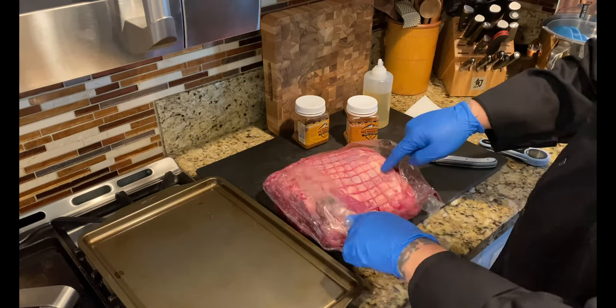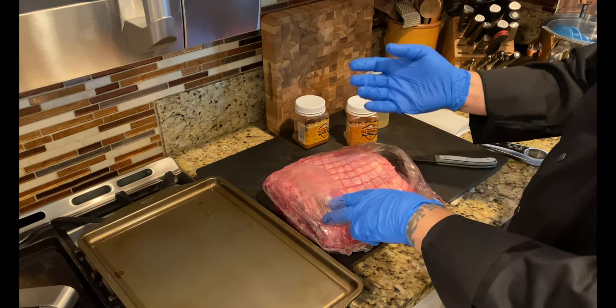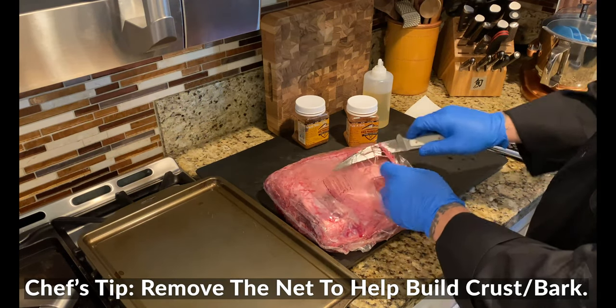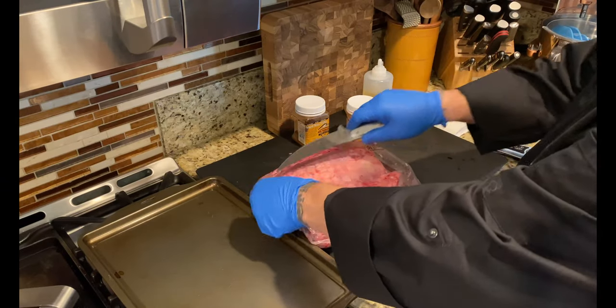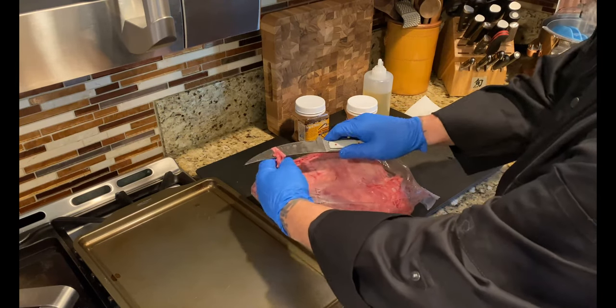They're going to come netted. You can leave the net on if you want — just know that when you cut it off, it may pull off a little bit of seasoning, though it does help hold its structure. I like to take the net off because I'm going to build a little bit of bark, so I remove the netting to get a good opportunity to layer some rub and build up solid bark.